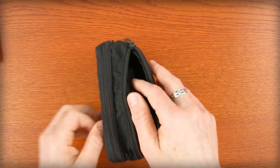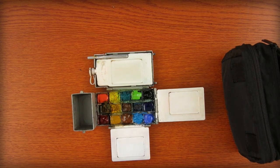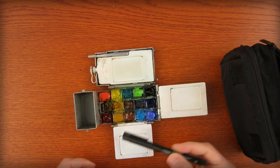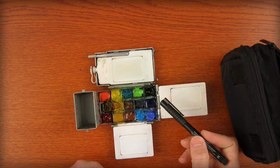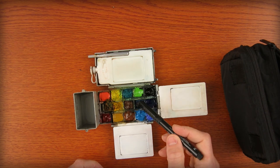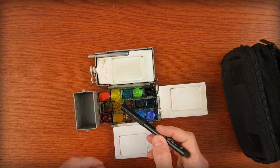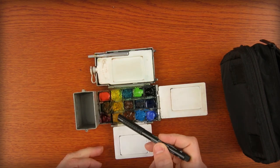This is my watercolor kit — my Winsor & Newton travel kit. In it I use Vermilion Hue, Cadmium Lemon, Viridian Green, Permanent Green, Ivory Black, Ultramarine, Phthalo Blue, Burnt Umber, Cadmium Yellow Deep, and Alizarin Crimson Permanent.